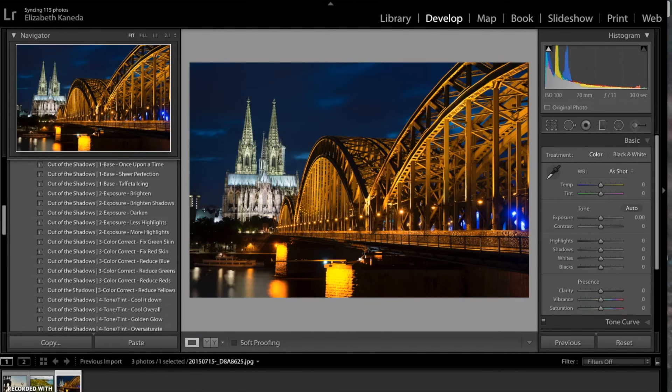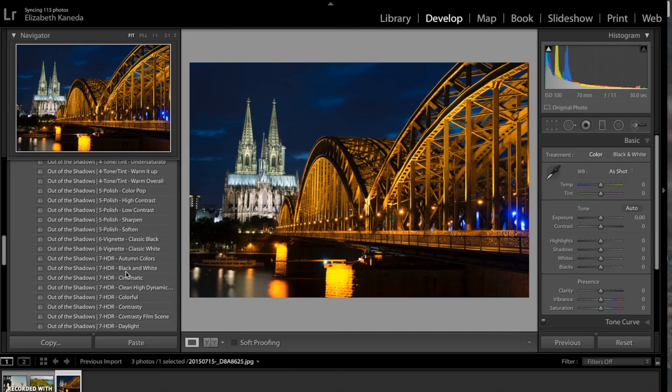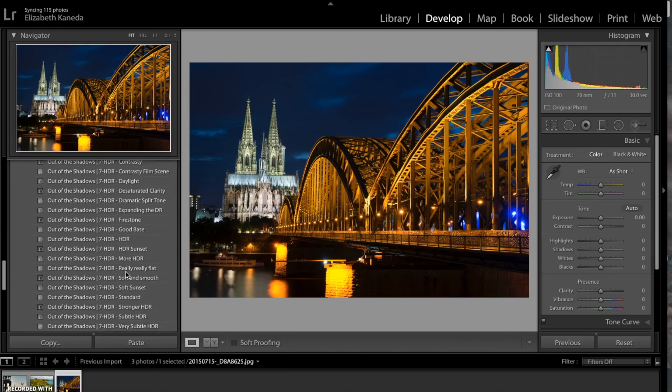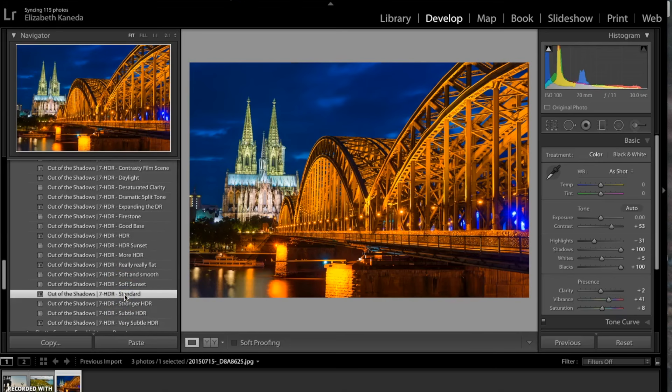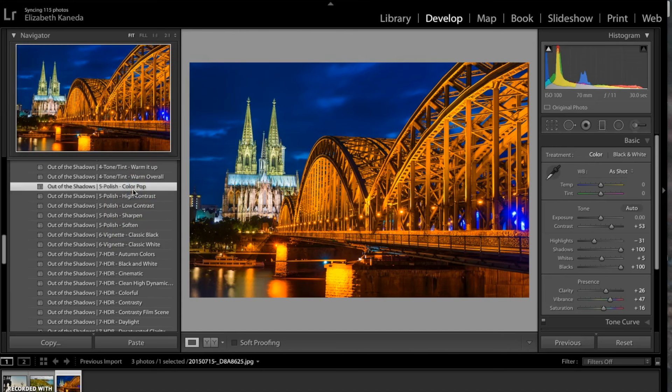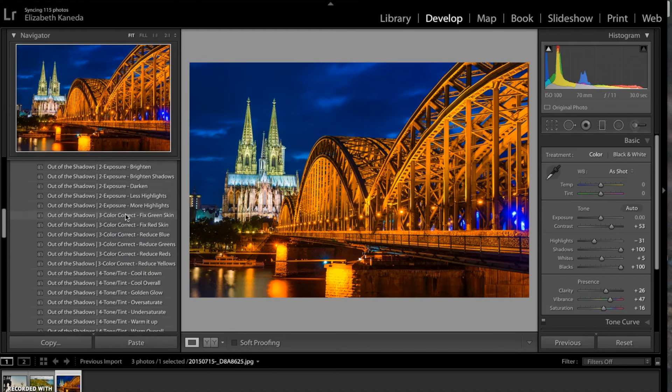I have my second photograph open. If you are into landscape or architecture photography this is a really great workflow — both the brushes and the presets really do a lot of work to enhance the photograph. For this photograph I'm going to start with an HDR preset and I'm going to use the HDR standard, which has added a lot of brightness and definition. The next one is the polish preset in color pop, and the last preset is the exposure less highlights, as I used on the first one.